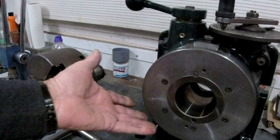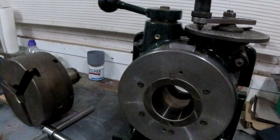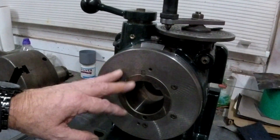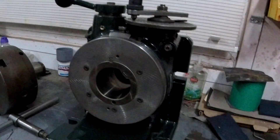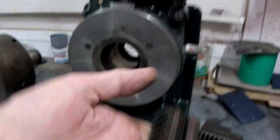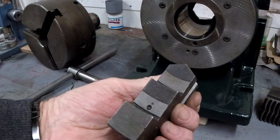I wasn't really bothered about it being a dividing head — all I wanted was a rotary table. But anyway, it's in perfect condition, very clean and tidy. Two sets of jaws, inside and out, all in perfect condition, nothing wrong with them at all.